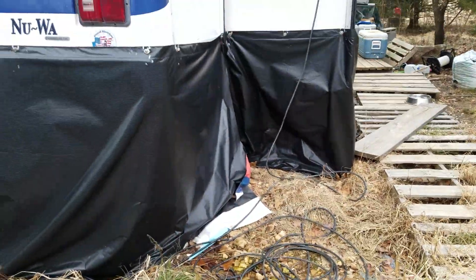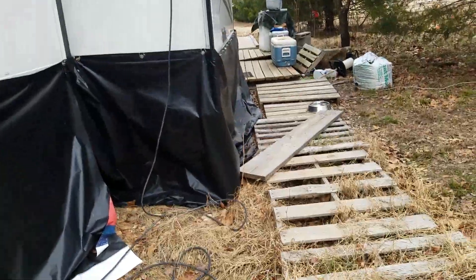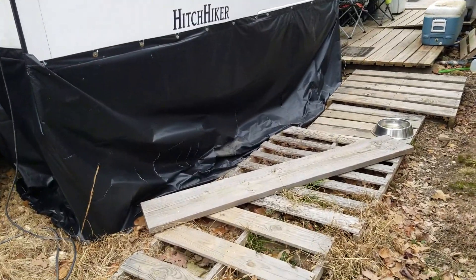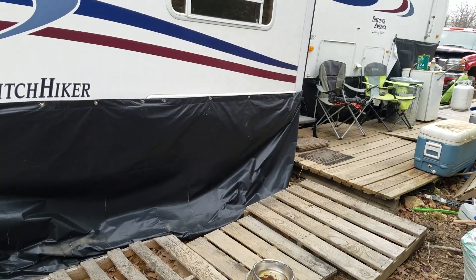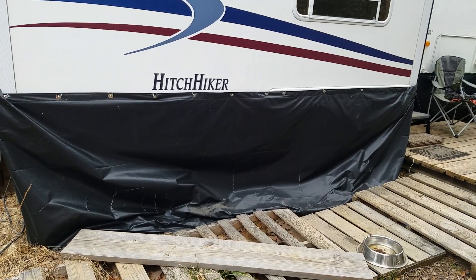I managed to get it all the way around. It's a living mill vinyl — a repurposed billboard sign that we bought in a 14 by 48 foot length and cut in half lengthwise.